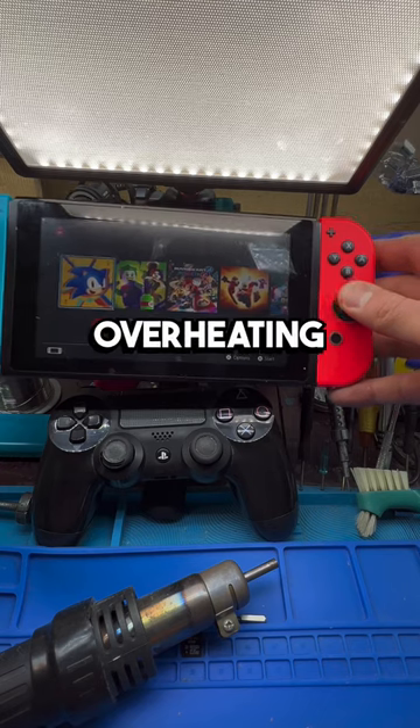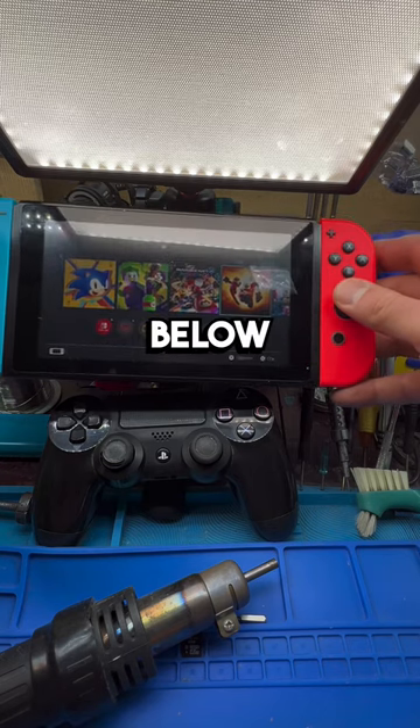And that's how you prevent your antenna switch from overheating. If you have any questions, leave them in a comment below and make sure you like and follow.